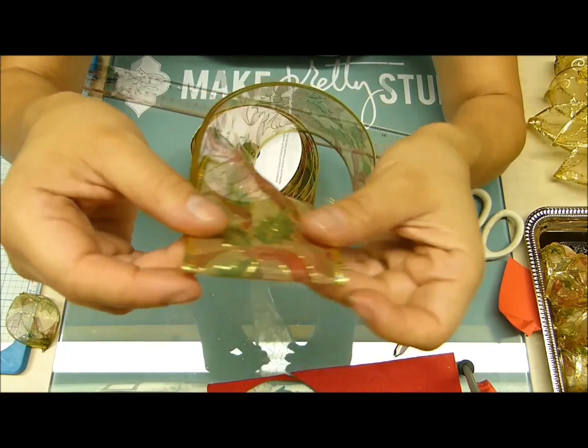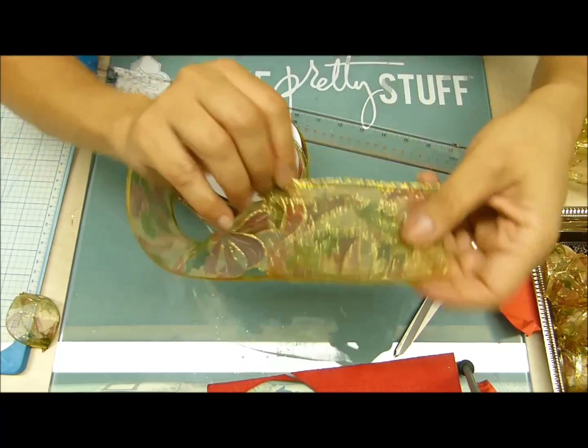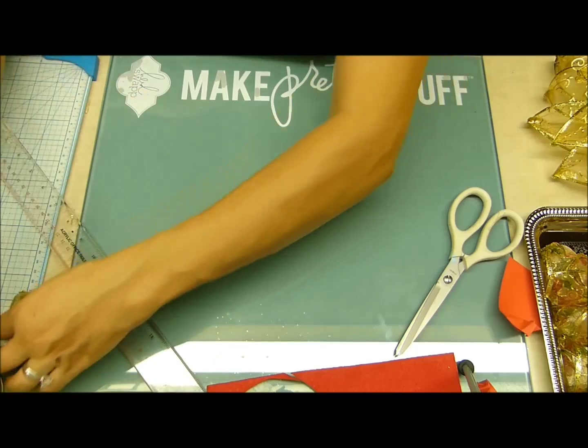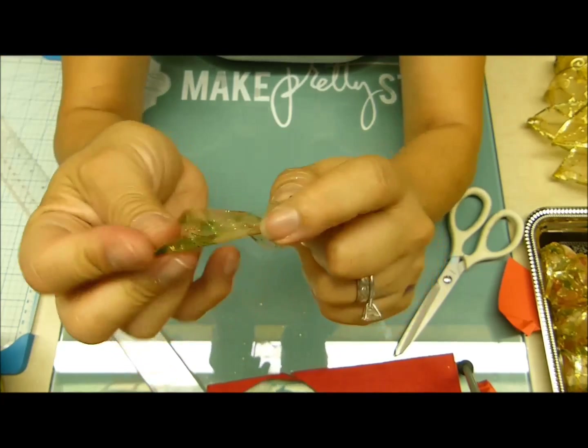Cuando tomen la medida y doblen — porque se facilita doblar por el alambre de los lados — asegúrense de que cada lado mide los 10 centímetros. Ya después de eso la vamos a cortar y vamos a empezar a hacer nuestro pétalo.